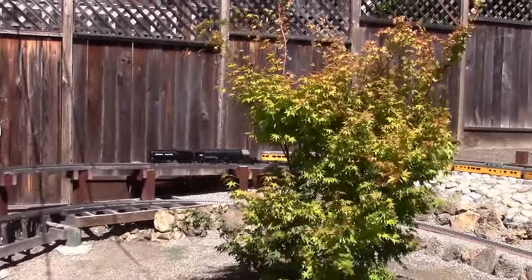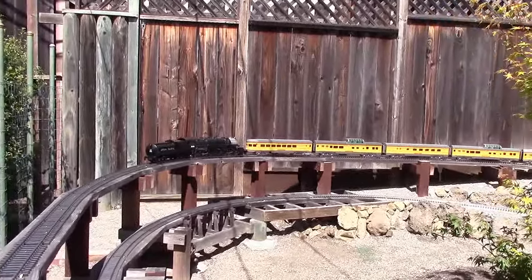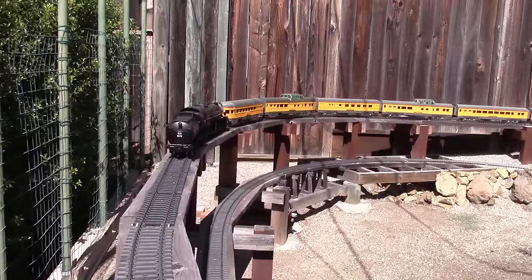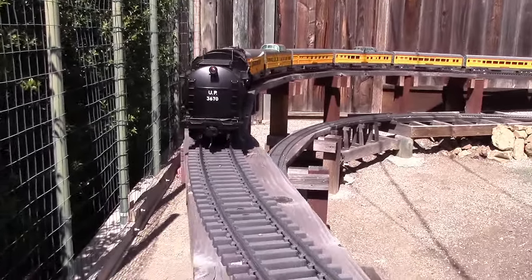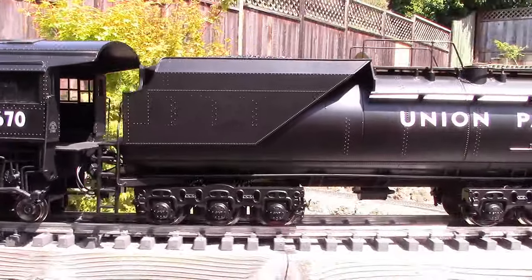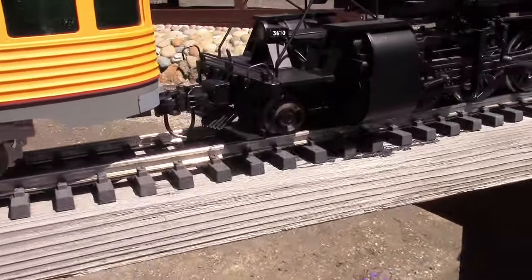There you can see the Vanderbilt Tender going backwards with the locomotive, and it has a rear light on it. It seems to work in the reverse direction. There's the effect of the drawbar, which is fine, and the coupler is holding up quite well.